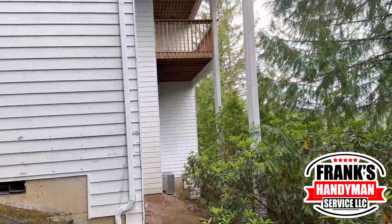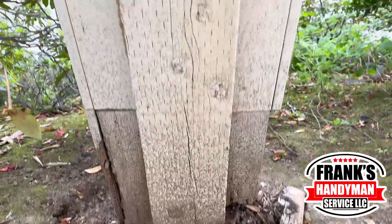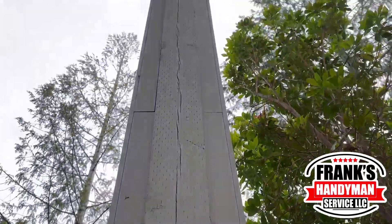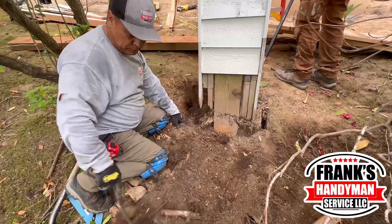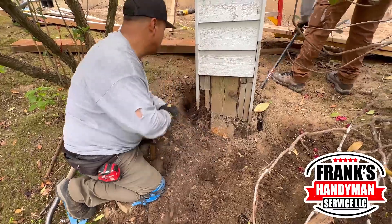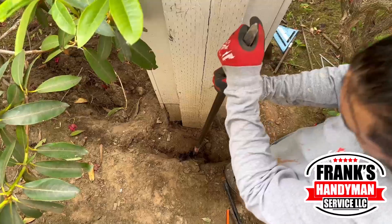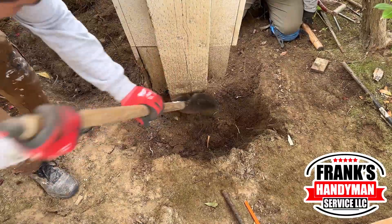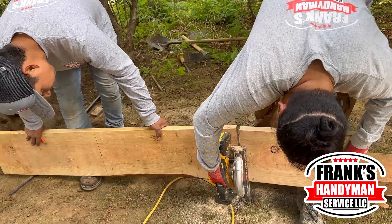Welcome back guys to Frank the Handyman, your channel. Today we're gonna put a concrete base on this pole. This was really rotten — the wood wasn't working at all. The client wanted to sell this house but said, 'Frank, I want to sell this but the government doesn't let me because I don't have the certification — this is not safe. What can I do?' So don't worry, we got into the place and we start digging around the pole.